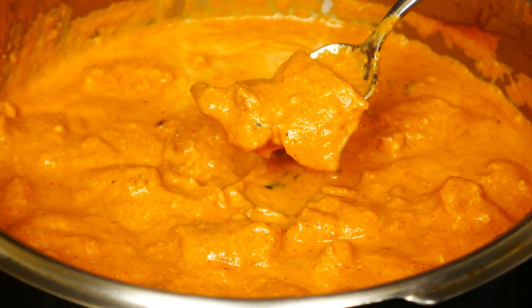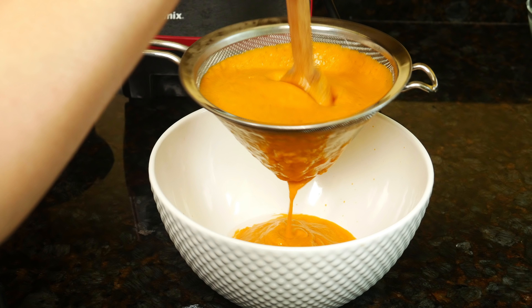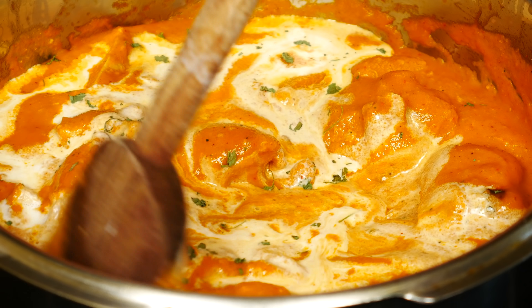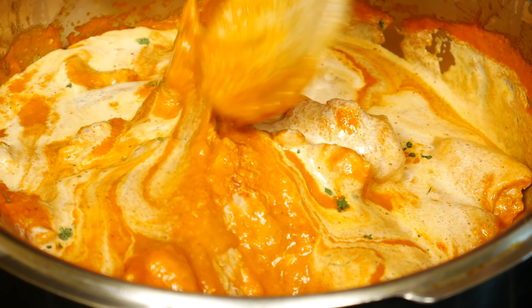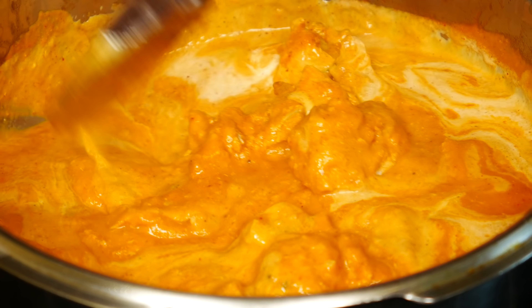Hi guys, today I'll show you how to make chicken tikka masala. There are two parts to this dish: the marinated and grilled chicken and the creamy flavorful sauce. Some of you had asked for this recipe so here it is. I'll put all the ingredients right below the video, and also links to some spices that you may not find at the store. After you taste it, you'll be glad you spent the time to make it.